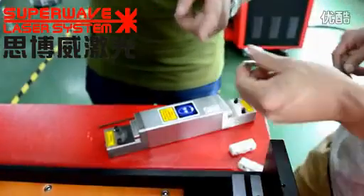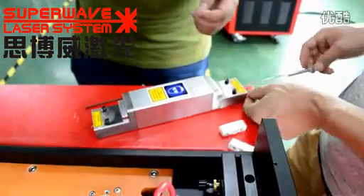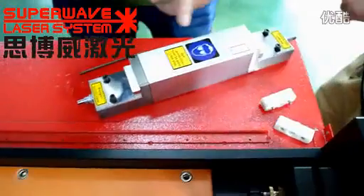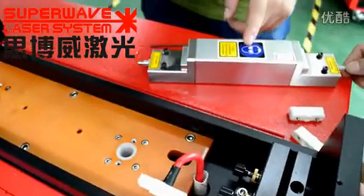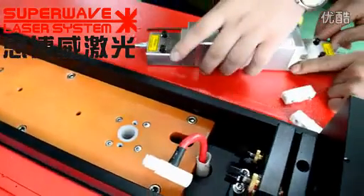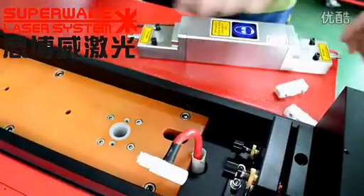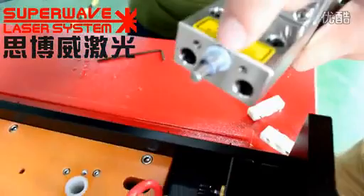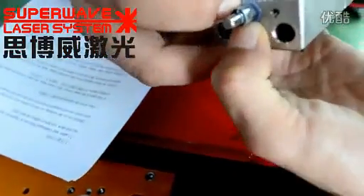Now we install a new wrap. Push the lamp into the laser source slowly. You should keep the wrap at the middle of the laser source. Then install the sealing ring and the wrap chuck. This is the sealing ring — put the sealing ring inside of the cavity.